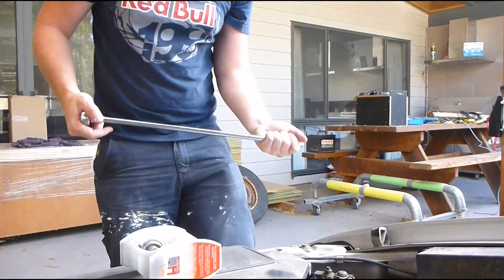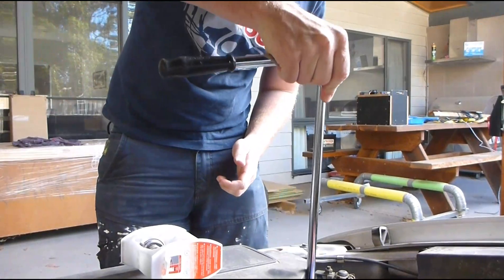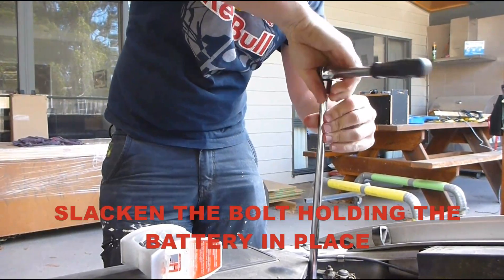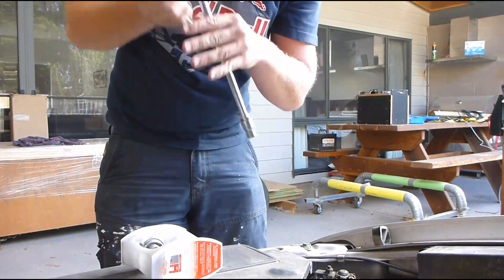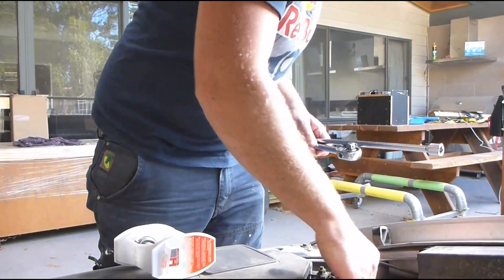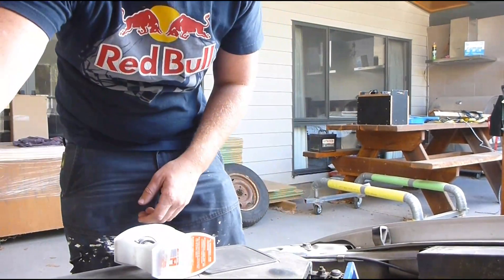If you get a half socket on your extension, you can undo the bolt that keeps your battery in. Then just grab your battery and slide it back on its cables — you've got enough room to get your hand down there.